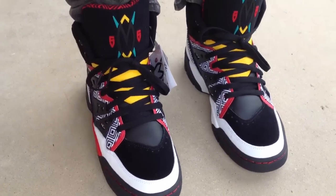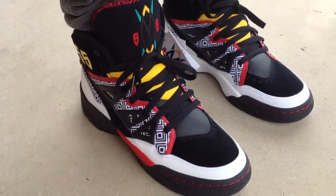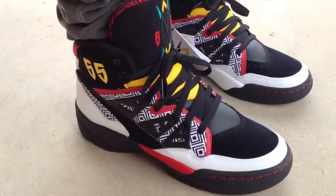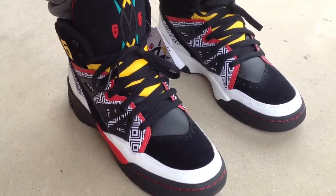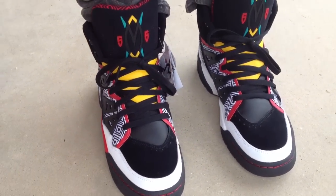If anybody's thinking about getting a pair, they run true to size — almost exact true to size. I would not go down a half size. You could go up a half size and you'll be okay, but I would not go down if I were you.